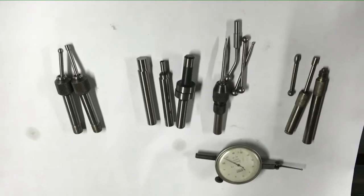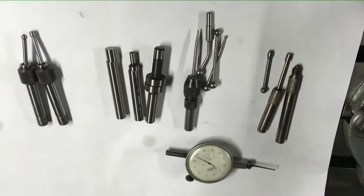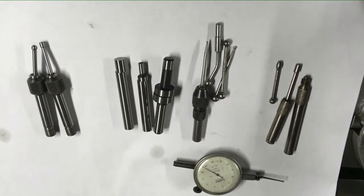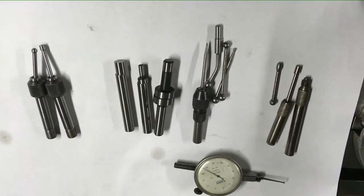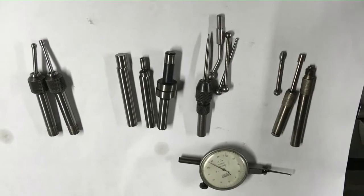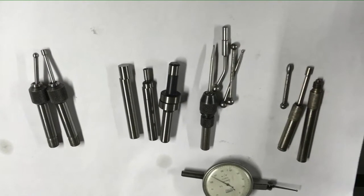Hi and welcome again to the Home Engineers Workshop channel. Today I'm going to be talking to you about finding the edge of your workpiece on a mill machine. I'm using edge finders, sometimes called wobblers or wigglers - there are lots of different names for these items but they all basically do the same thing.